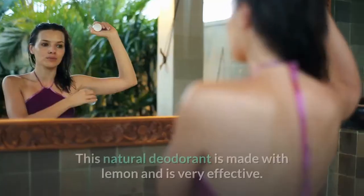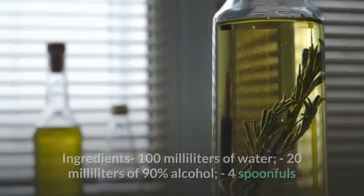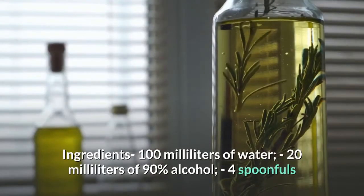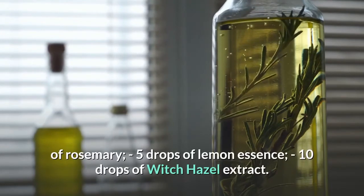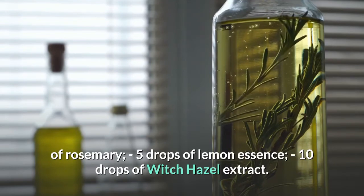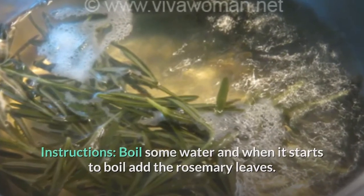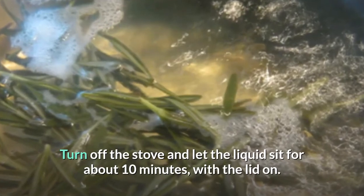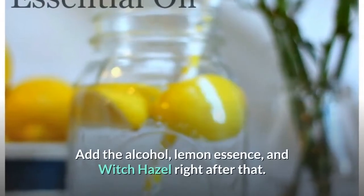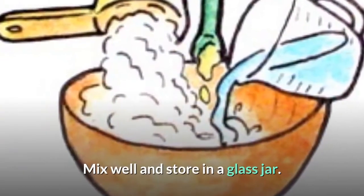Recipe 2. This natural deodorant is made with lemon and is very effective. Ingredients: 100 ml of water, 20 ml of 90% alcohol, 4 spoonfuls of rosemary, 5 drops of lemon essence, 10 drops of witch hazel extract. Instructions: boil some water and when it starts to boil, add the rosemary leaves. Turn off the stove and let the liquid sit for about 10 minutes with the lid on. Add the alcohol, lemon essence, and witch hazel right after that. Mix well and store in a glass jar.